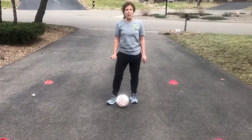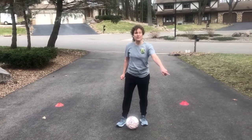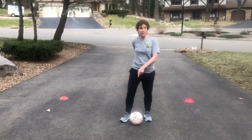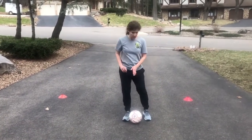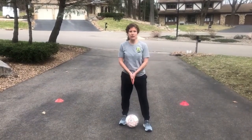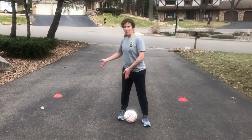Let's take it one step further. Now we're going to do bell taps to each cone, come back to the middle, and go in a clockwise motion. I'll demonstrate after I explain. Bell taps to this cone, back to the middle, then this cone, back to the middle — you get the point.